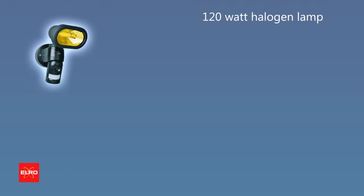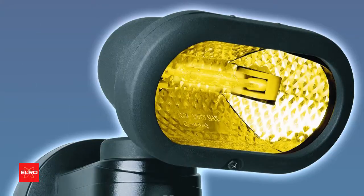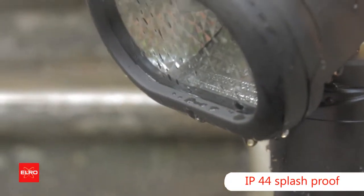The 120-watt halogen lamp enables up to 10 meters of visibility even at night. The robust housing means the camera is perfectly suited for external use.